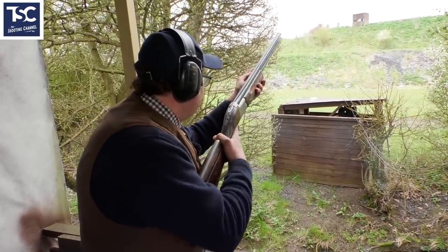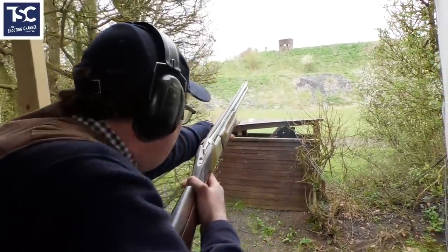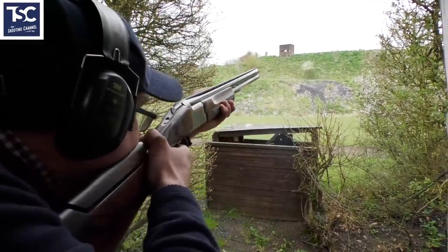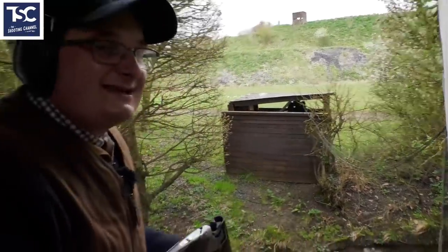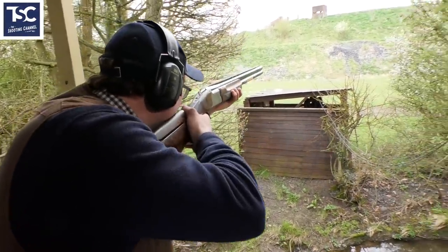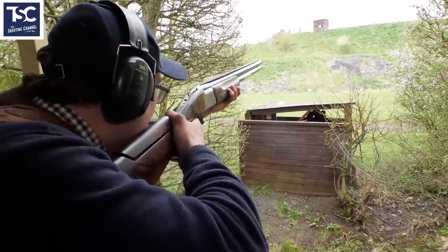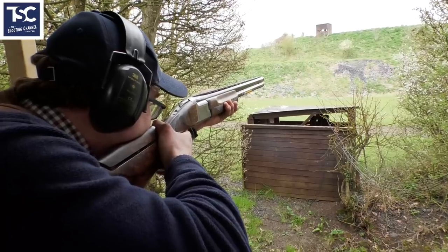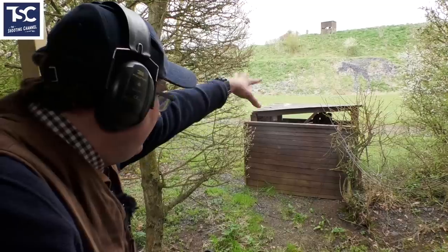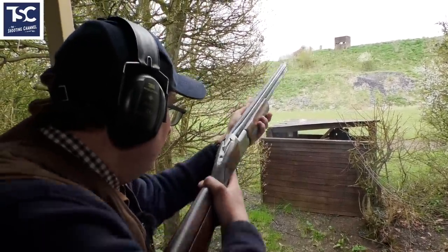I'm going to kill that clay there, I'm going to hold my gun there, but I'm actually going to look underneath there. It's little movement to do it. I close my gun up, I mount my gun there, I take my gun to my hold point, and I'm looking now here around the gun. I might only see a black blur but I see it coming out.